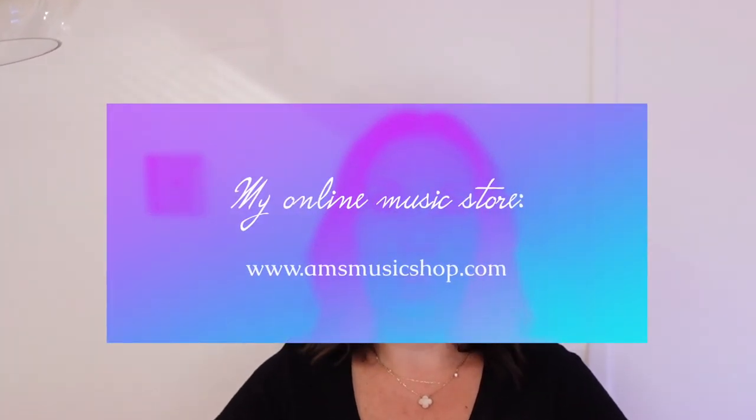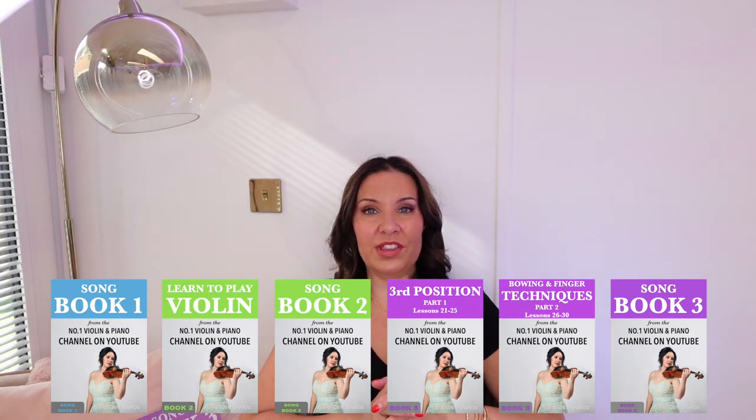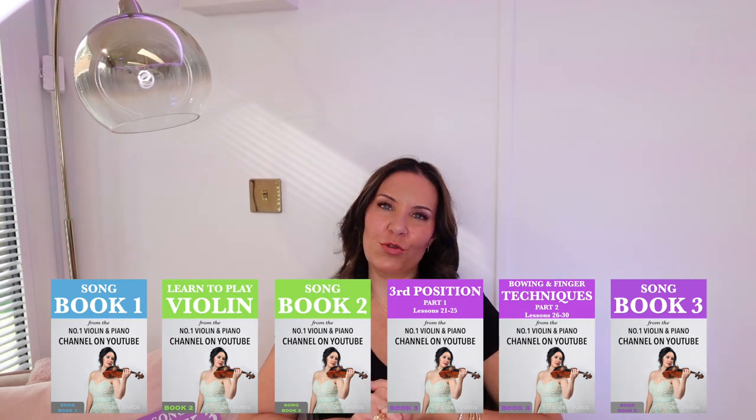Before we go into the video I just want to tell you about something. I want to let you know about my online music store which has a wide range of teaching material and courses for violin, which will allow you to learn to play the violin from complete scratch all the way to an intermediate level. Or if you can already play the violin at a basic level, you can still jump into the course and it will get you to an intermediate level guaranteed.